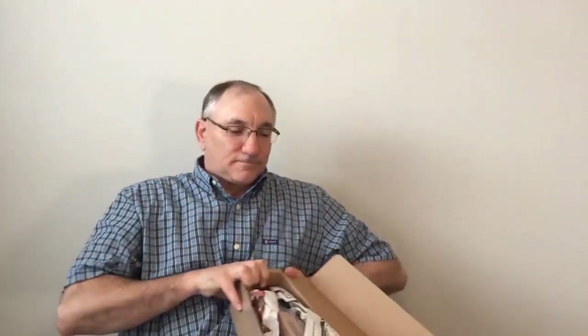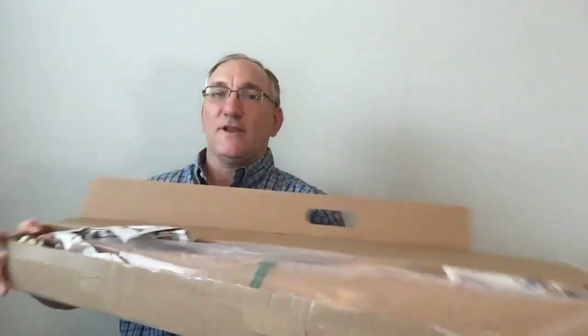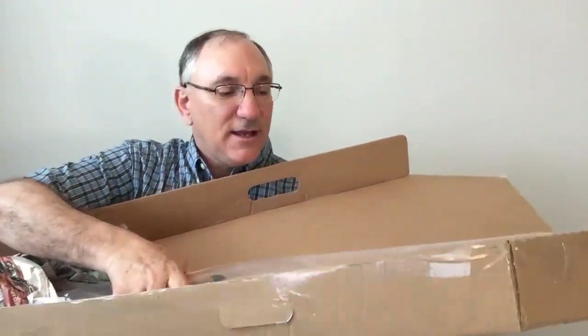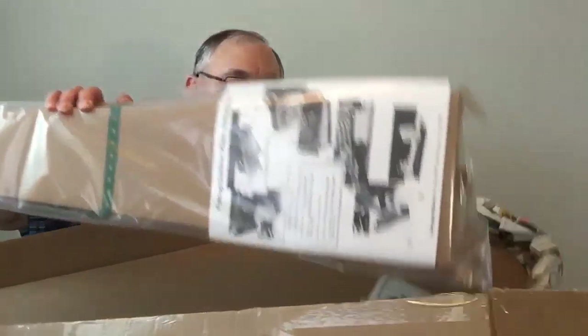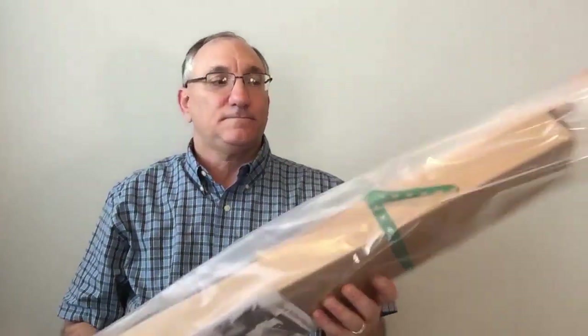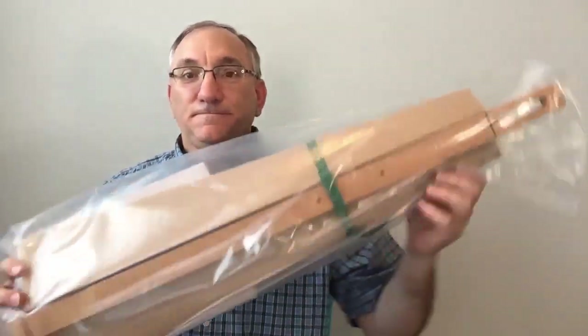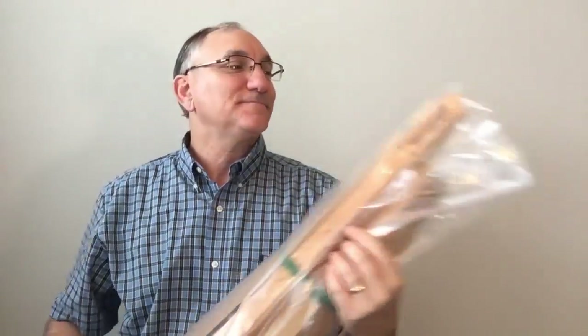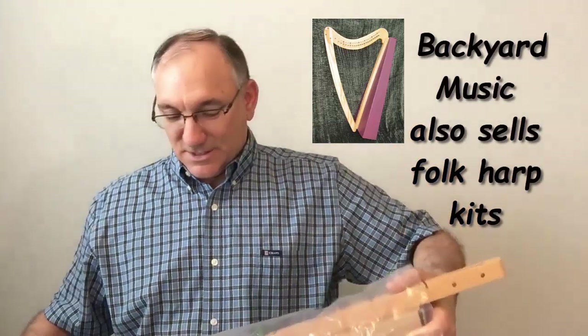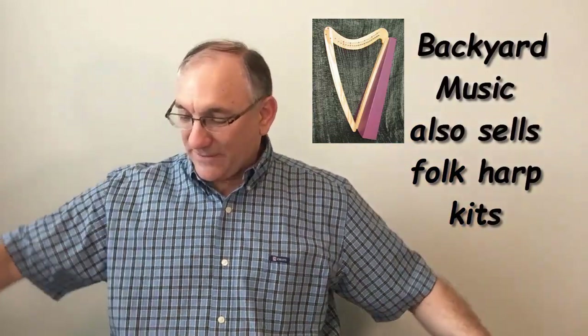So let's go ahead and show you what is in the box. What we have here, of course, is some newspaper padding and we have the dulcimer kit in this bag. Here's the kit. These dulcimers are made from a cardboard box. So let's look at everything that comes with it here.